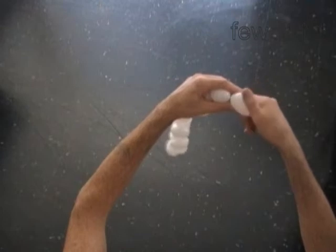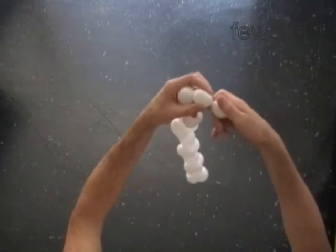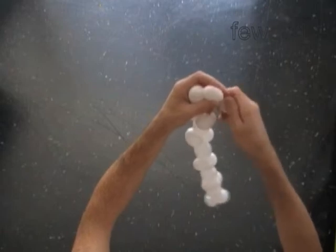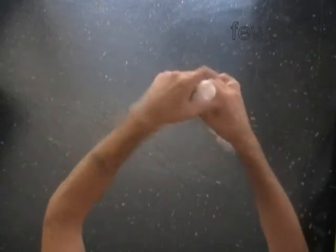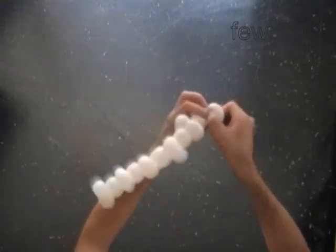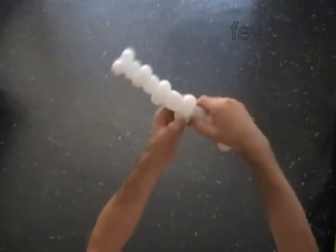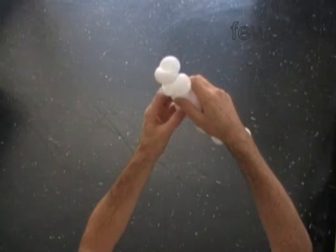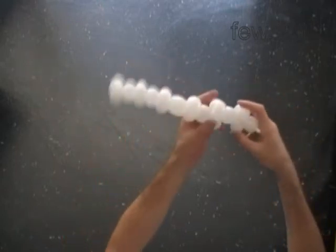Twist the 17th soft 1-inch bubble. Lock both ends of the chain of the last two bubbles in one lock twist. Lock both ends of the 16th bubble in one lock twist. At the same time, lock both ends of the 17th bubble in one lock twist. The rest of the balloon is the 18th bubble. Just make sure that the 18th bubble is the same size.